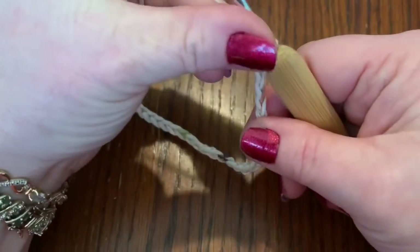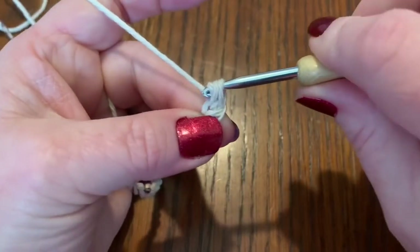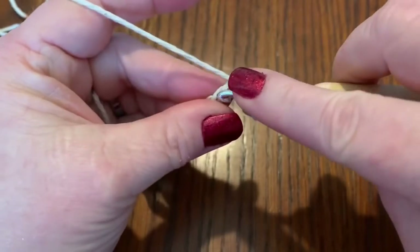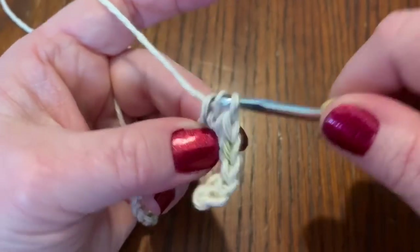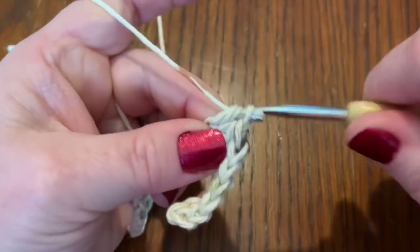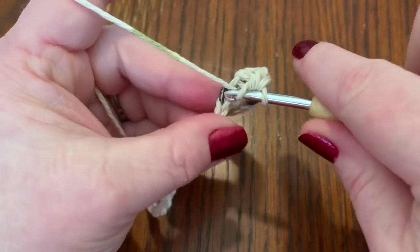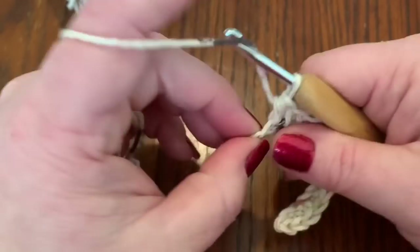Once you've chained 33, just like in my other video, go into your next stitch and do a single crochet, then do four more single crochets for a total of five. Then you would do eight half double crochets, followed by six double crochets.